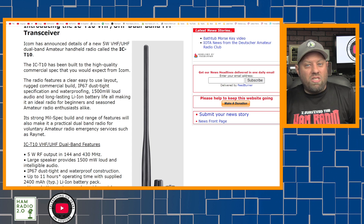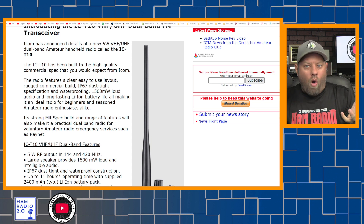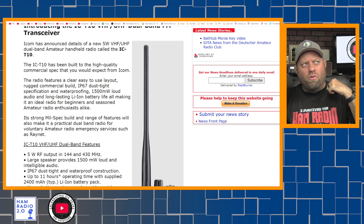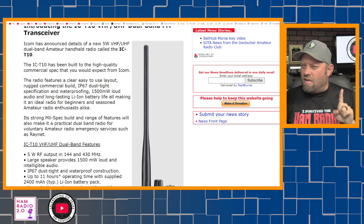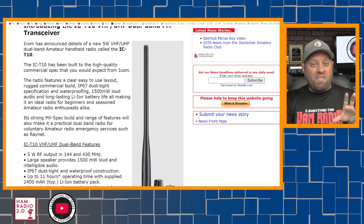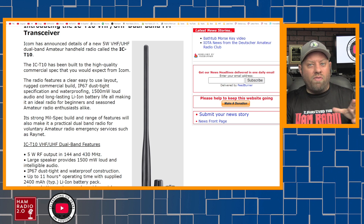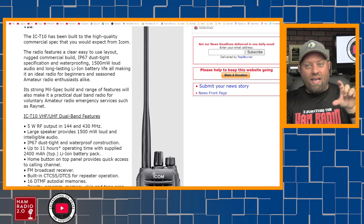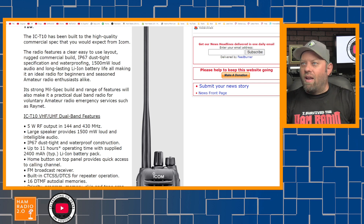It has a 1500-milliwatt speaker in the radio — that's 1.5 watts. I believe the new FT-5 from Yaesu has a 1-watt speaker, and I think the new ID-52 from ICOM also has a 1-watt speaker. Fact-check me on that if you want to. But this is a 1500-milliwatt speaker in the radio, so it's going to be very easy to hear when you turn the volume knob up. You're not going to have a problem hearing it.